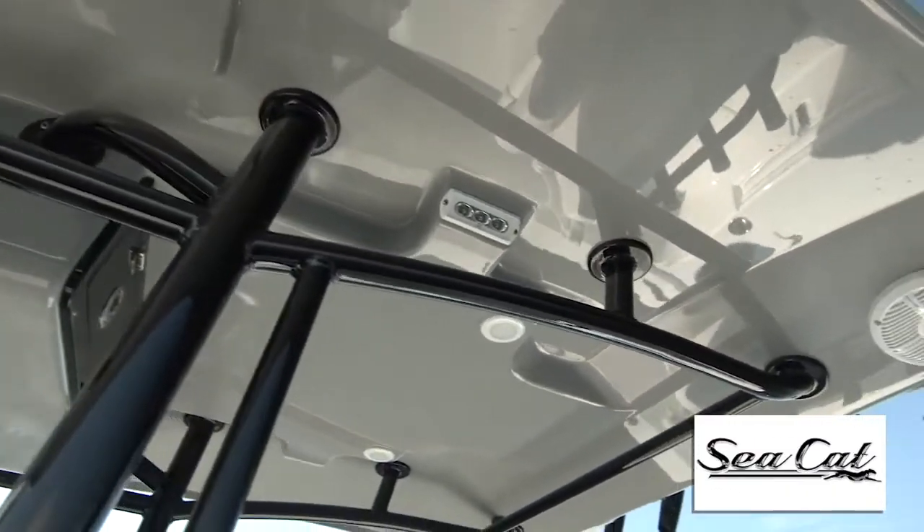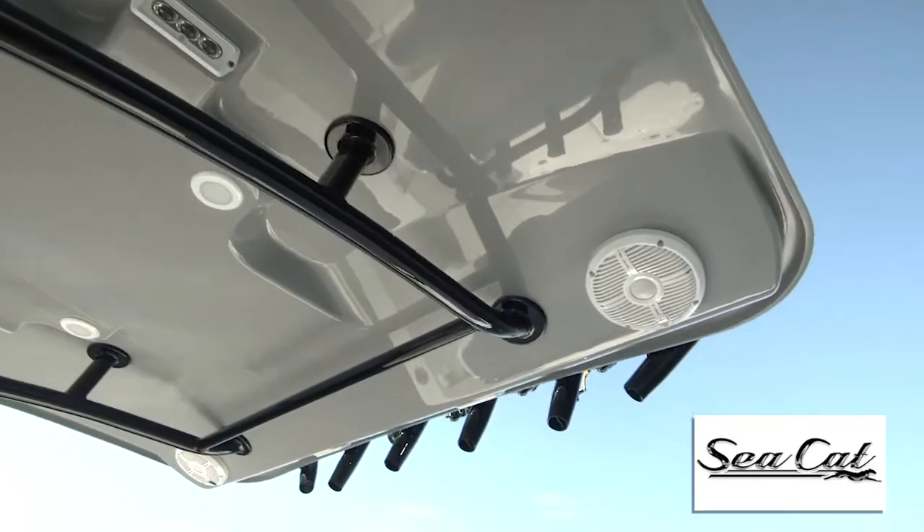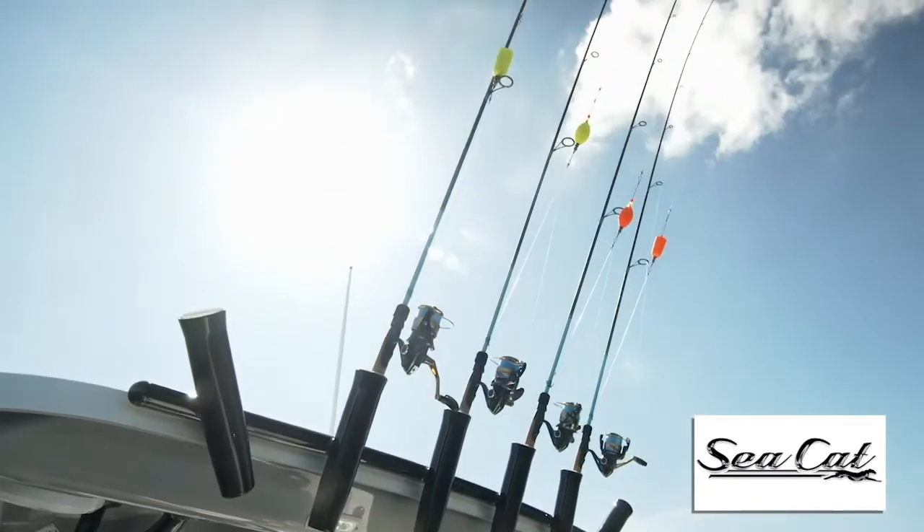Now the hard top on this boat is rock solid. It's got stereo speakers in it and rocket launchers on it, but what we noticed most was how quiet it is standing here behind it. That's thanks to the wings on the windshield that create a Venturi effect and move wind away from the cockpit.